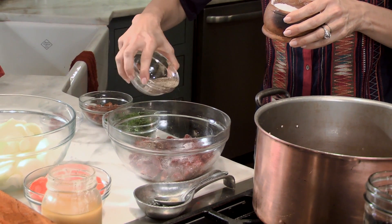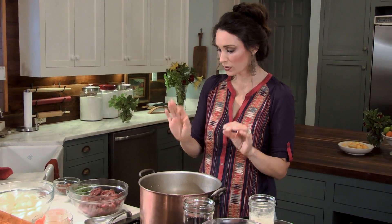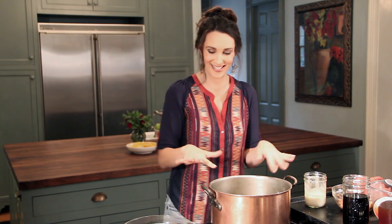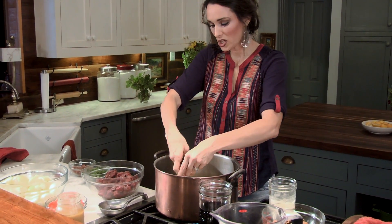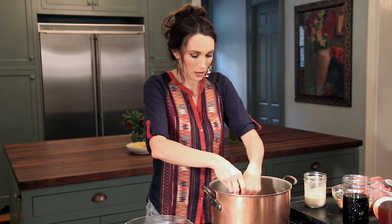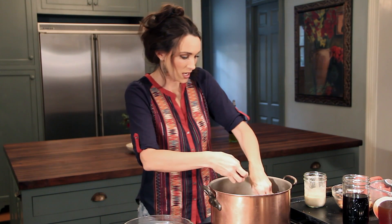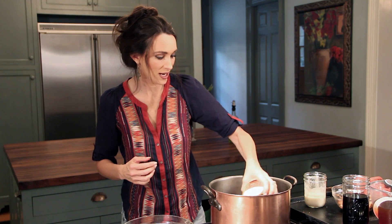I go kind of heavy on the salt and use about half as much pepper. When it gets really hot, we're going to put a little bit of the venison in. I usually just use one piece to test it — it's ready when you get that good sizzle. You're not going to let the pieces touch while they're in the pan because you want a good brown on your meat. If it doesn't brown well, it's not going to have good flavor or that beautiful color.